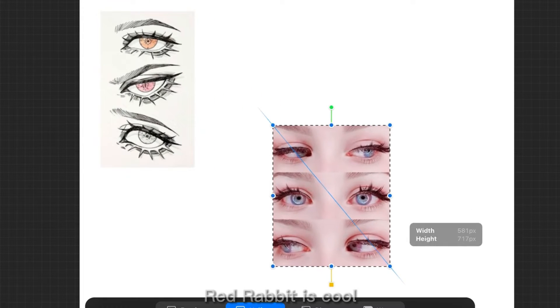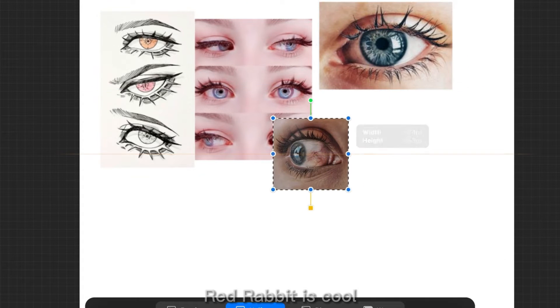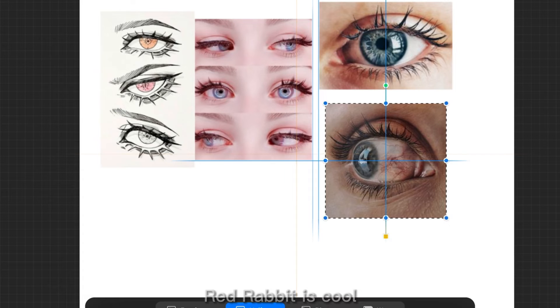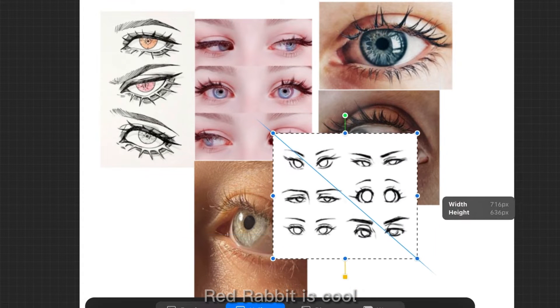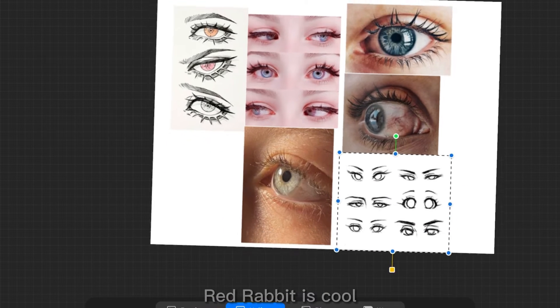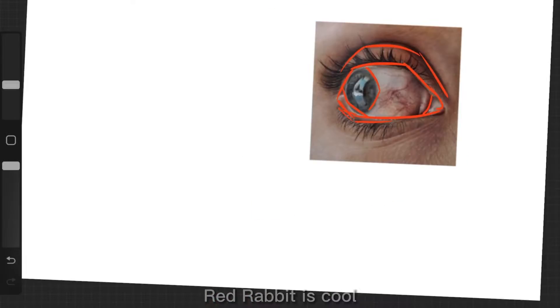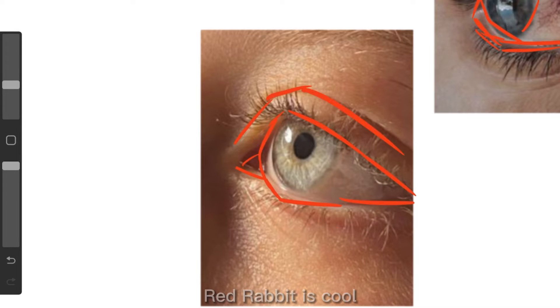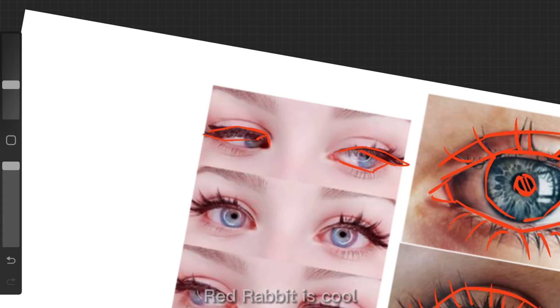To start off, use references. If you struggle with anything — whether it be hair, clothes, or hands — you don't have to get real life references; you could just grab some from your favorite artists. That is not stealing as long as it's used only as guidance for shapes and how something is built. If you repost without permission or trace their art and post that, then that'll be considered stealing.